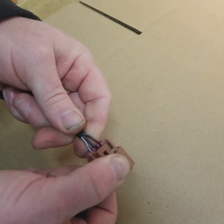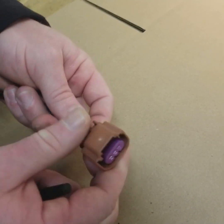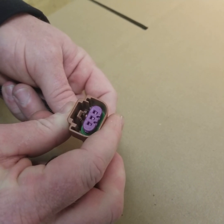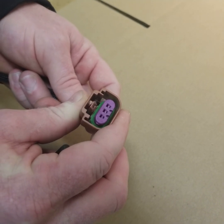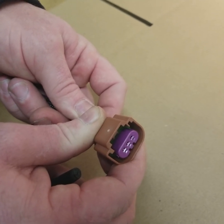This is how a lot of the GM connectors are pinned, so other than the ethanol content sensor, this will help you with mass airflow connectors, throttle body connectors, pedal connectors, and even some of the coil connectors that GM offers.